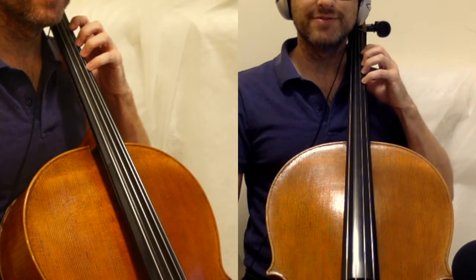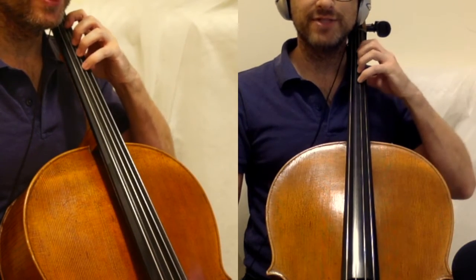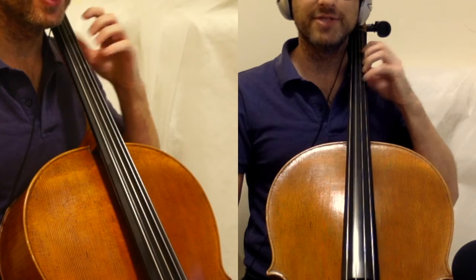Feel the string. Get used to it. Compare the two — how does it feel on the D? How does it feel on the A? Try to get them as similar as possible in feel under the tips of the fingers.